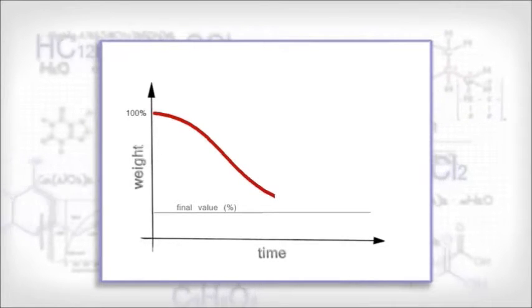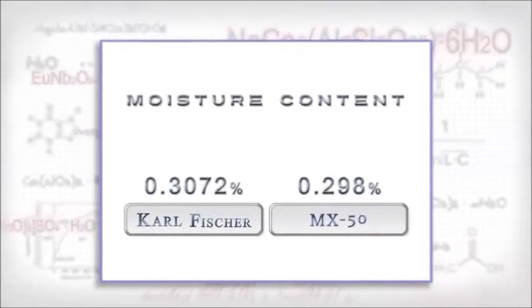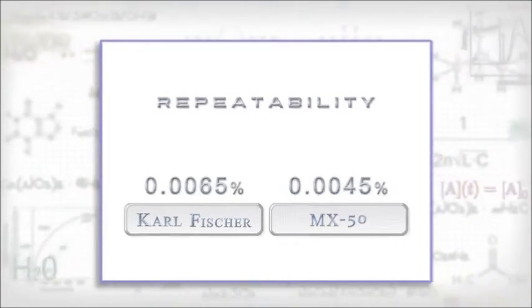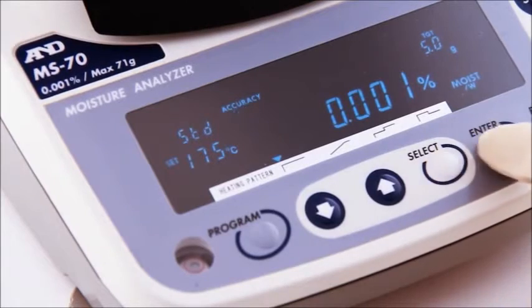A&D analyzers use the thermogravimetric, or loss-on-drying, principle and offer the accuracy of the Carl Fischer technique, but in less time and with better repeatability. Use the preset functions or take full manual control of your measurements.